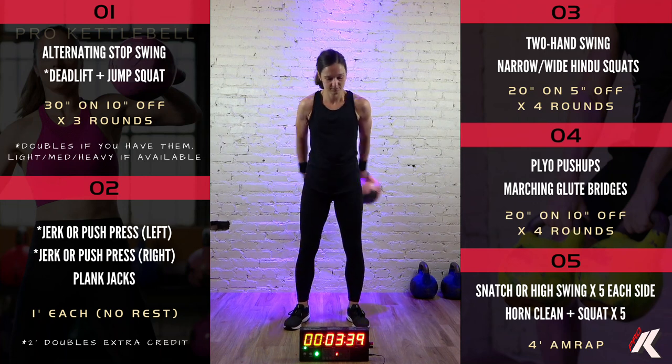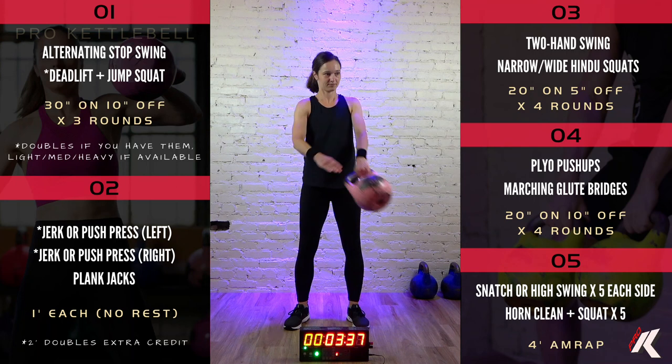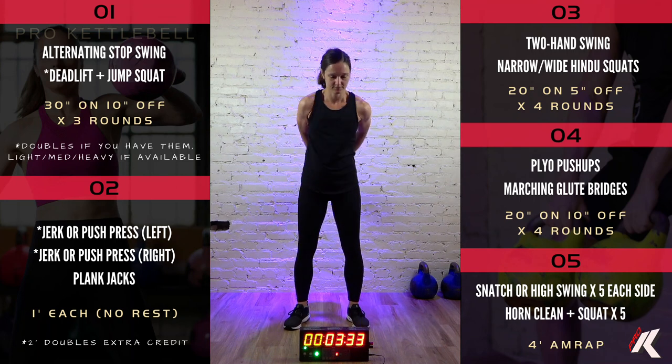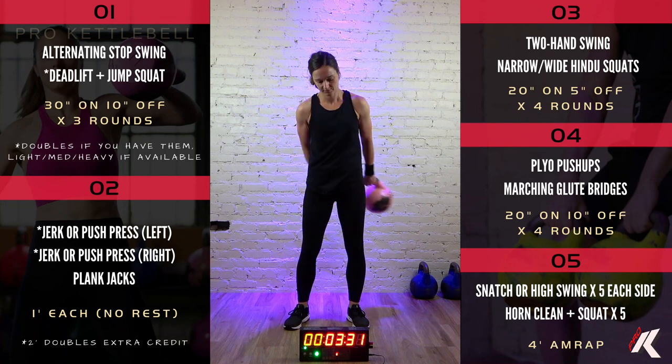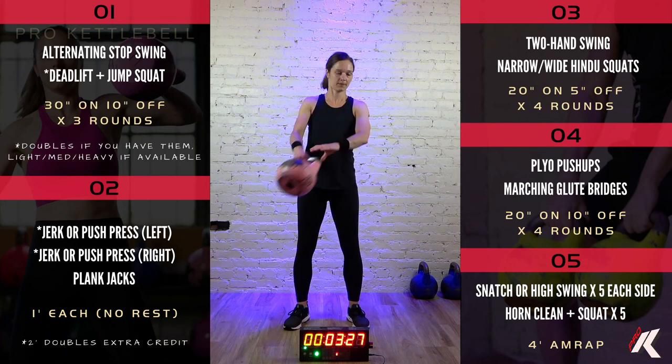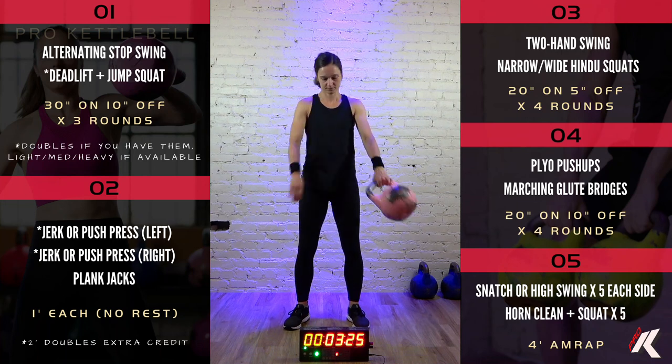We're going to switch directions in 9, 8, 7, 6, 5, 4, 3, 2, 1. Other direction. At the end of this 30 seconds, we're going to do some loaded squat benders.